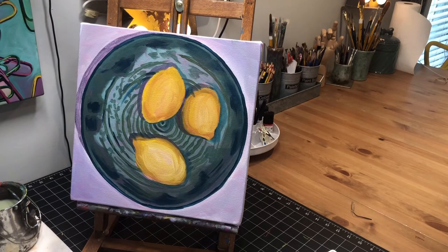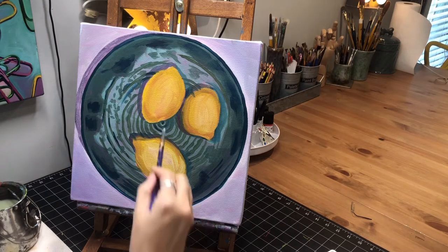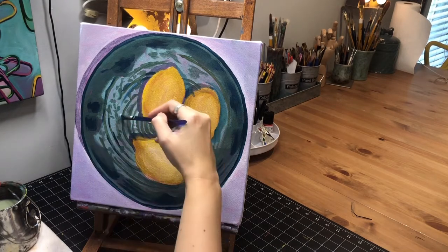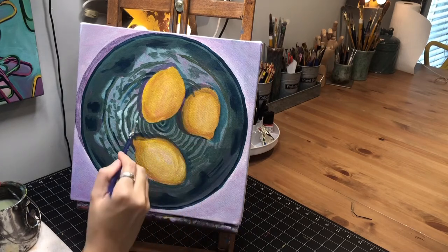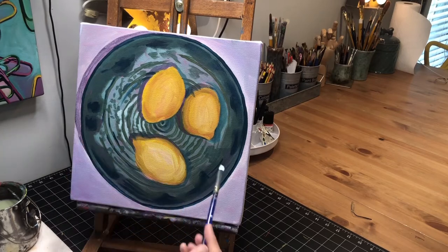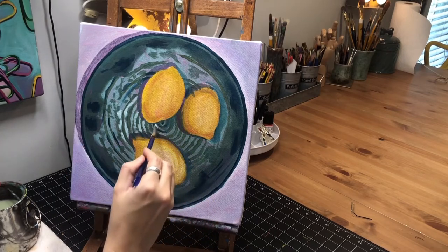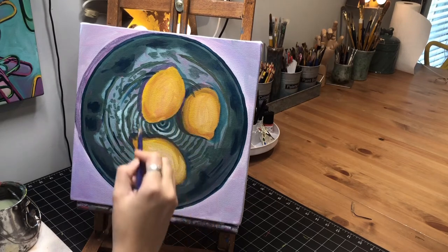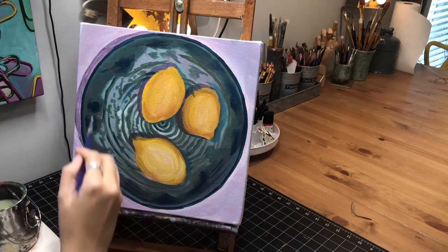Now I'm going to mix some white in with that color and get it even lighter than what's there, to kind of leave some of what's there but then lighten up some of it. If you've already gotten a big amount of color, just mix it at the edge so you're not having to use as much white to get it lighter — by just adding it at the edges and blending it out. I'm also being careful that I'm not putting this bright white in the shadow parts — I'm sticking to the outer part.